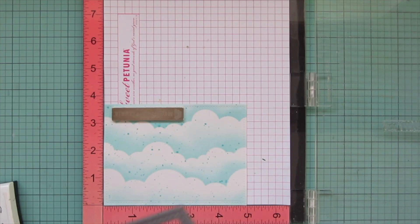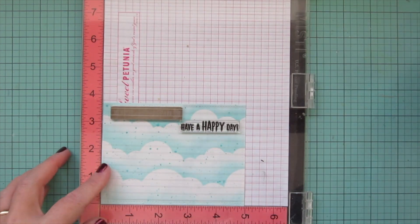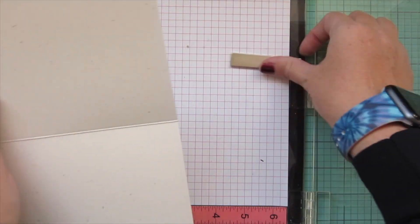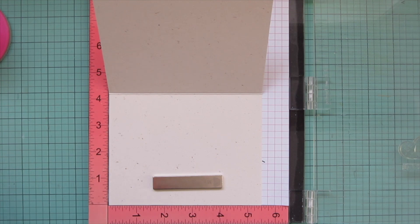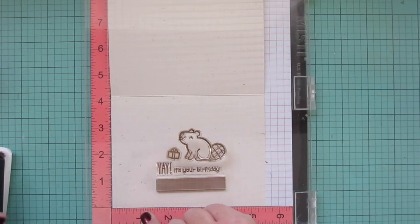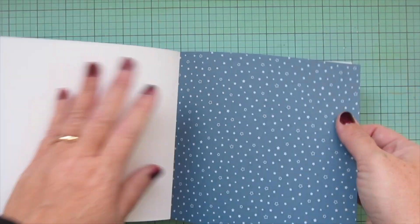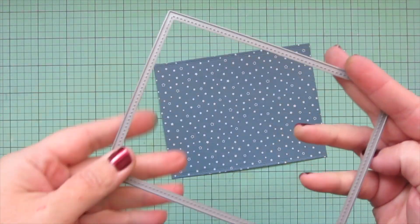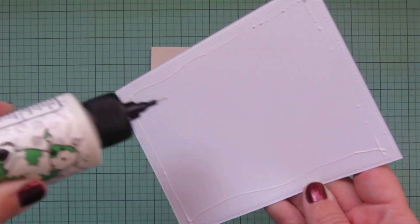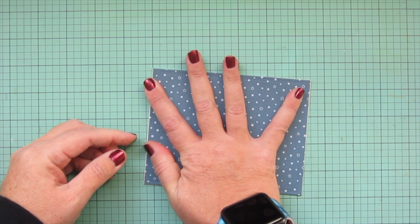I set the grass panel aside to dry, then trim the cloud background with the largest of the small Stitch Rectangle Stackables. I pop it in my MISTI to stamp the sentiment 'Have a Happy Day' using Versafine Onyx Black ink, which lays nicely over the Distress Oxides. I make a card base from speckled eggshell cardstock and stamp the inside with Lawn Fawn Walnut ink — a side-facing beaver, a little gift, and 'Yay It's Your Birthday.' I die-cut some navy blue star pattern paper from the Let It Shine Starry Skies 6x6 pad using the largest of the large Stitch Rectangle Stackables to cover the entire card front.